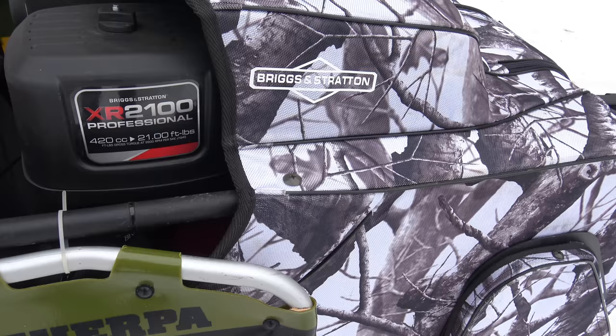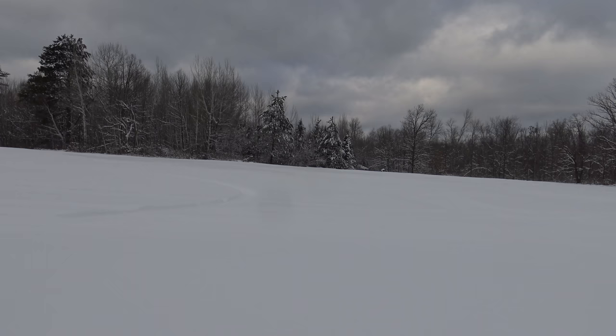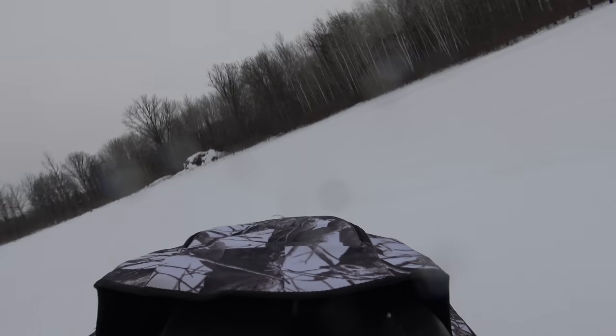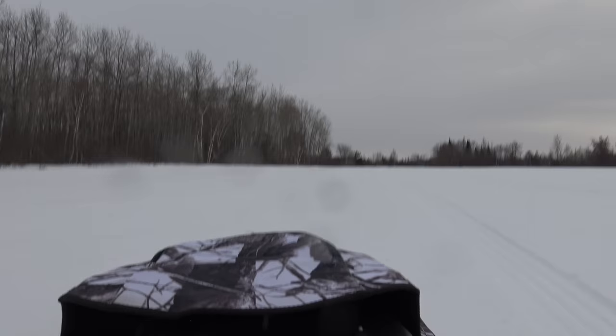The Snow Dog is propelled by a 420cc engine, obviously made by Briggs & Stratton. It's a motor tow, so it pulls you behind it in the sled — not a new concept. The Bolands had these in the 60s in their Husky and their Diablo. I'm going to look at a few different uses of this thing — a few things I've personally used it for and otherwise.